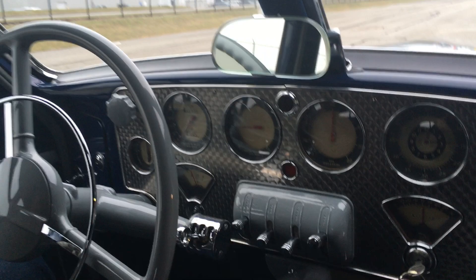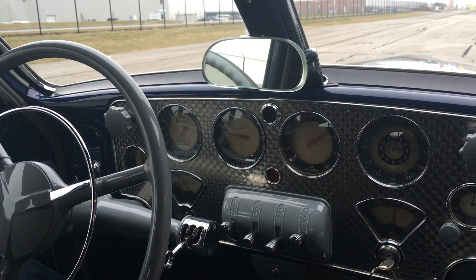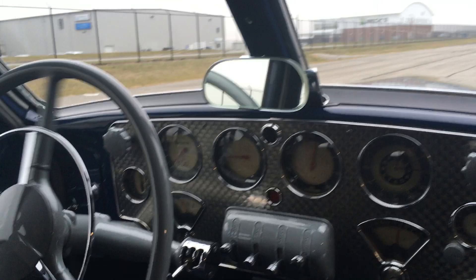So this car starts by pressing the clutch down, if you don't turn the key. And that's pre-select, so you push it into second, and then it'll shift when you push the clutch.